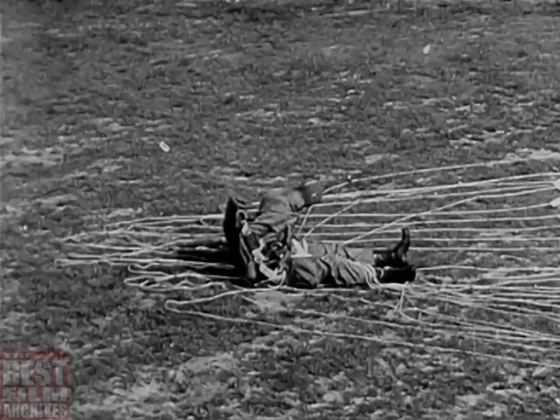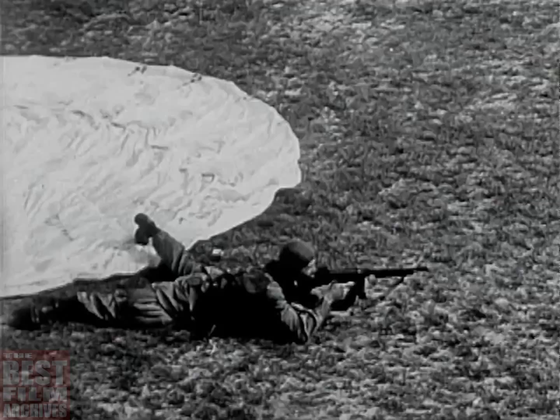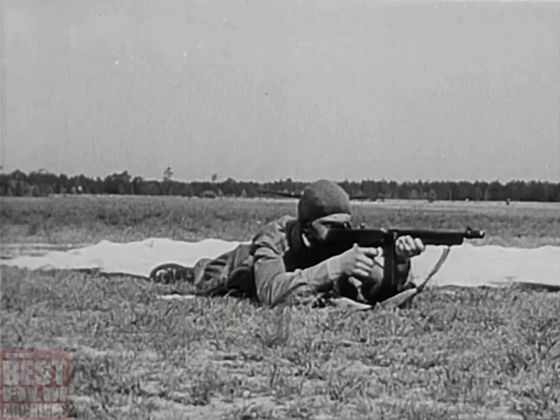Ready for action with rifle and demolition kit. But a paratrooper must be master of many arts. He fights not only in Europe, not only in the deserts and jungles of Africa, but in the snows of the Arctic.